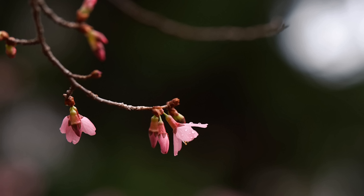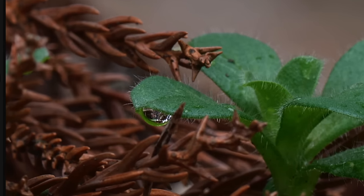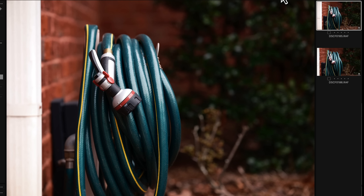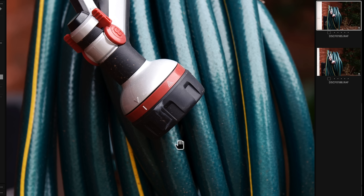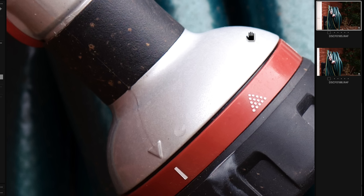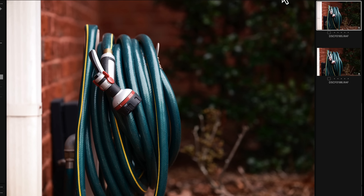My favorite film simulation to use with this lens was Nostalgic Negative — have a look at these colors, they are just gorgeous. Zooming in at 200%, look at that detail. I was so impressed with the sharpness and level of detail that I was able to get — it was way more than I thought. Here's the full frame; zooming into 100%, everything is sharp. Even at 300% and 400%, you get all kinds of detail.